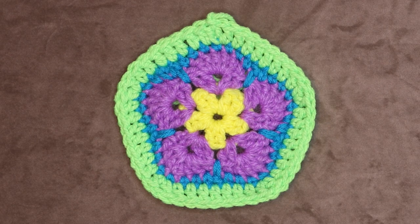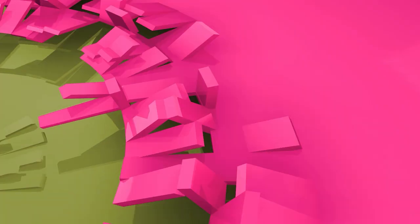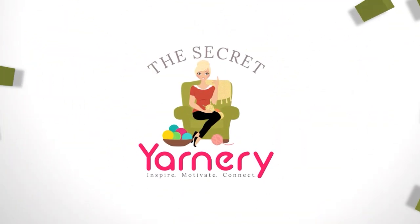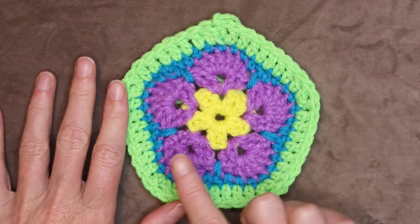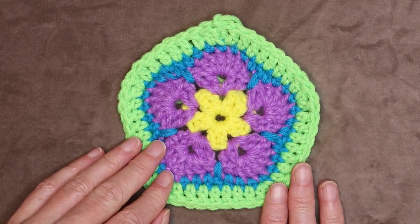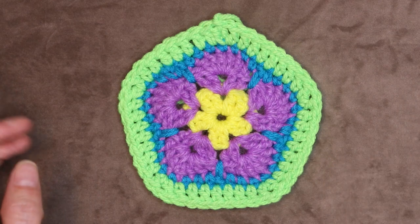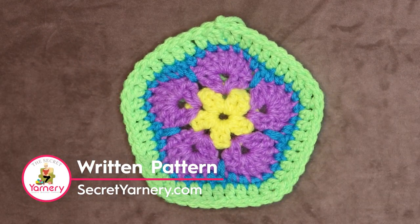Hi, this is Krista at The Secret Yarnery. Today we are making African Flower Pentagons. To make your African Flower Pentagons, you just want to make sure you're using the same weight of yarn. It's a great stash-busting project if you just want to use up your scraps, or you could use any yarn you like at all. If you'd like to follow along with a written pattern, it's available over on my website SecretYarnery.com.